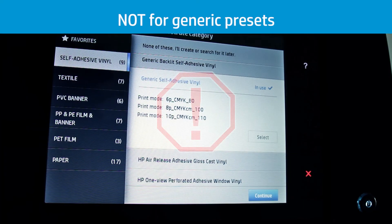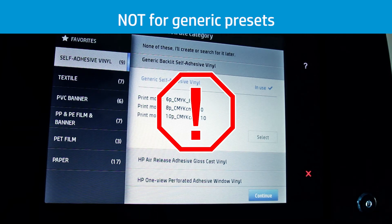The color calibration process does not work with the generic presets because they must be kept as a template to clone in the future without any embedded color reference. If you want to use the settings of a generic profile, you must create a copy and apply the color calibration process to the copy.